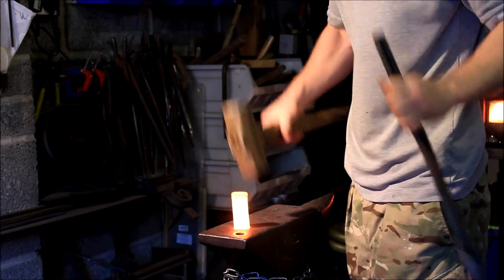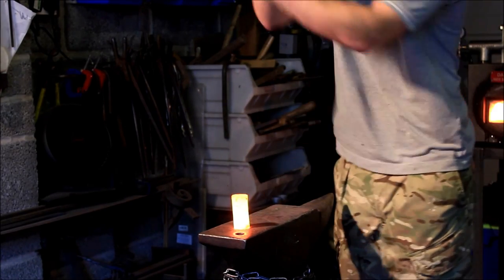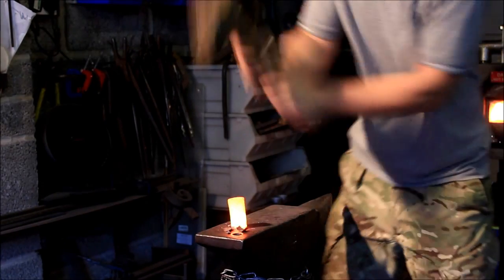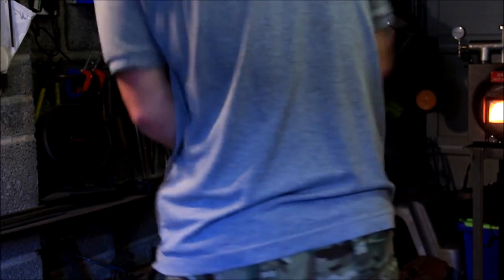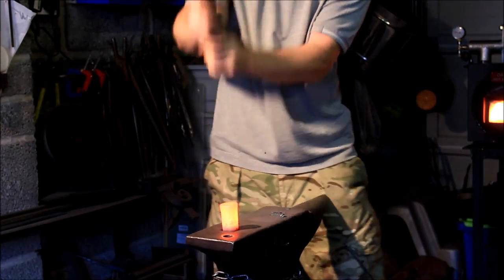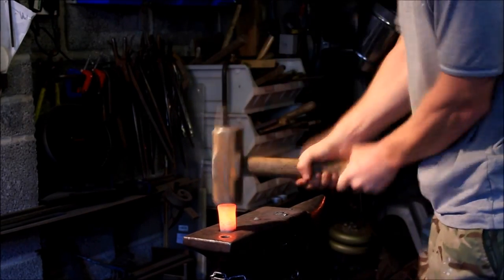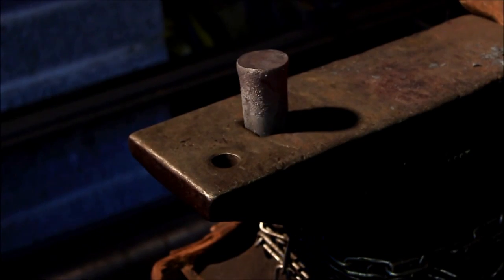So now we're going to put it in the hardy hole. Tap it down a little bit. Then we're going to start giving it a little bit of welly, just so that some shoulders form on the round bar. I'm not hitting this really hard — I'm just trying to set some shoulders before it cools down in the hole. It's going to spread out, but we'll deal with that in a minute.